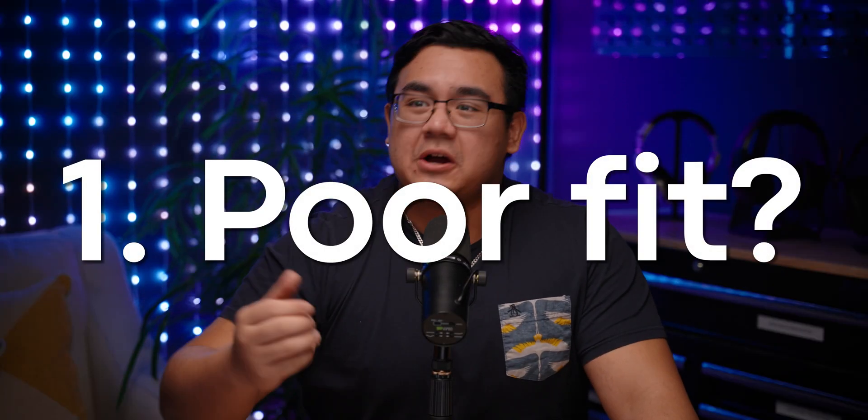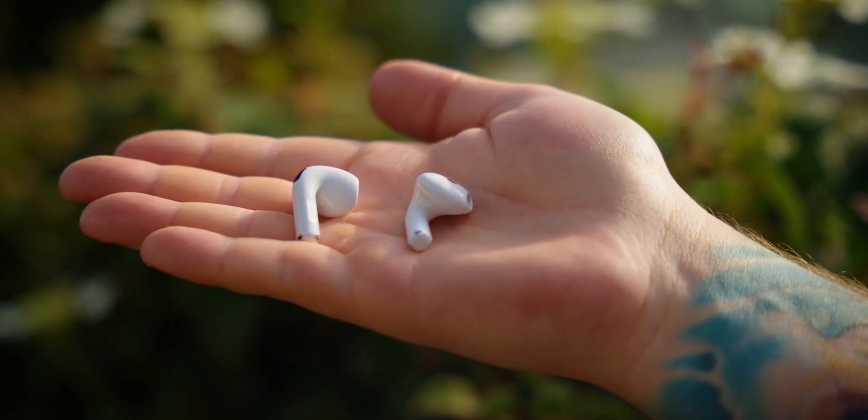Reason number one: maybe you're just not getting the right fit. This is actually one of the most common reasons why people think their wireless earbuds are not performing quite right, because the truth is not all wireless earbuds fit everybody's ears. And I don't care how many times Apple tries to boast about their one-size-fits-all approach to earbud design — maybe you're just not getting the right fit, and that's okay.